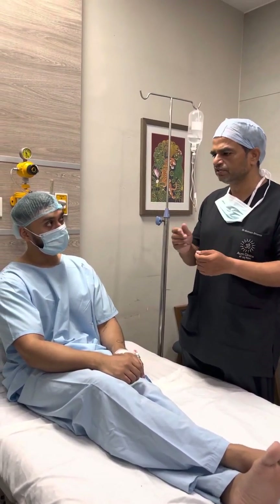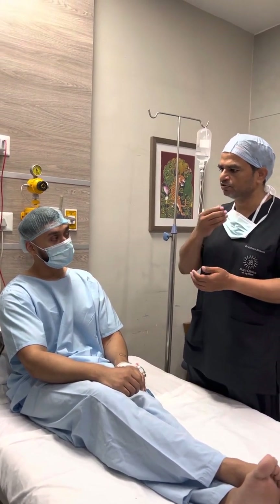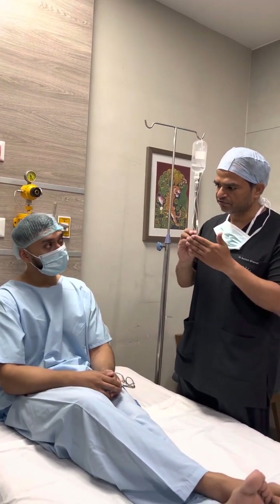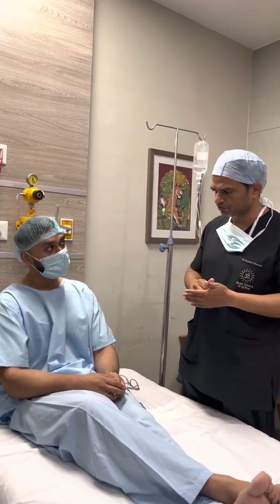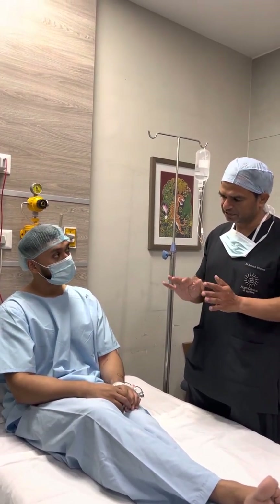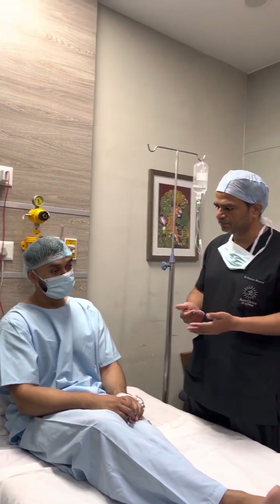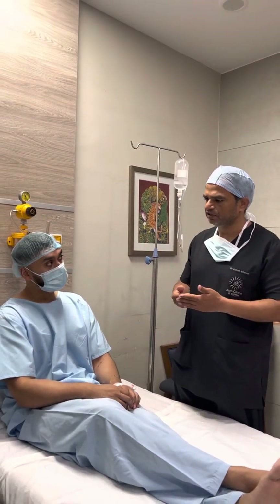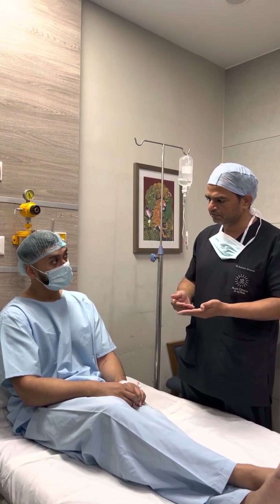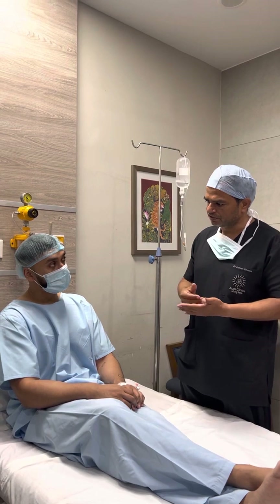Lipolytic injections are definitely recommended for double chin, or for those who have fat in unusual areas that looks like a simple fat deposit — definitely we can use that. But for lipomas, the best method is just to have surgical removal. At present this is the available option. Maybe in future if we get better techniques, definitely we'll do that. And in removing them, the best technique I have been able to devise is the micro-excision, which is helping very much for patients.